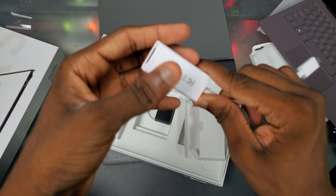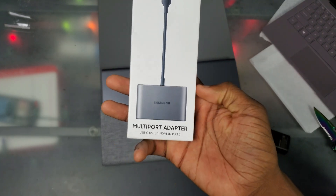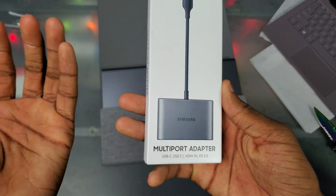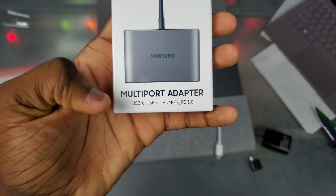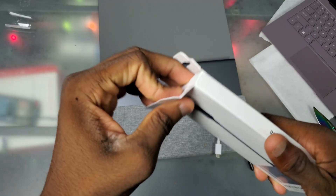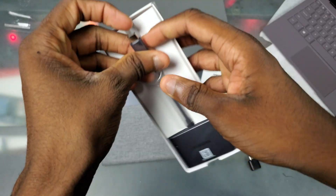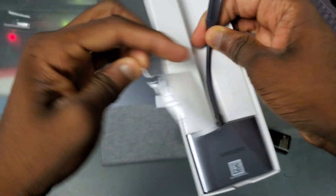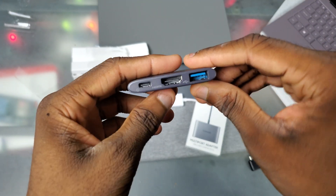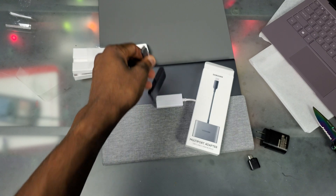That was pretty much it for the unboxing experience. Don't forget we also have this multi-port adapter - this isn't a permanent bundle but right now you do get it for free. It has a USB-C port, USB 3.1, HDMI 4K, and PD 3.0. Opening the box - we have an aluminum adapter here, pretty nice build quality with all the ports visible.